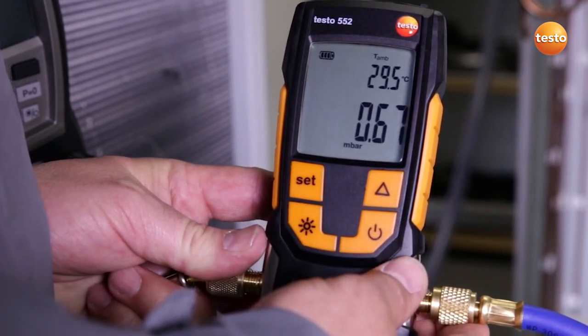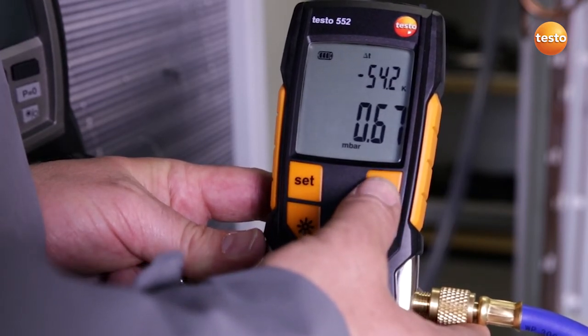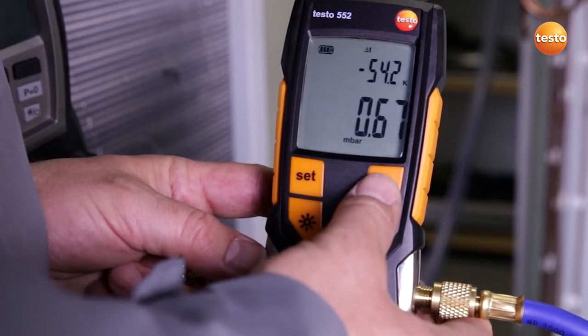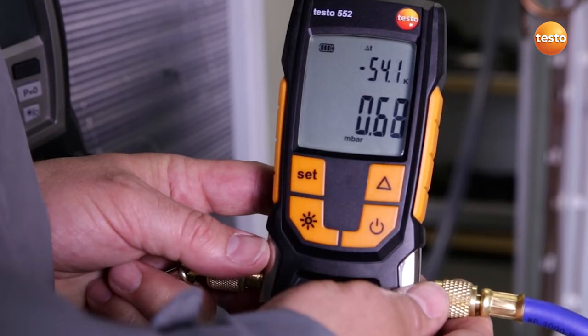That corresponds to an evaporation temperature of the enclosed water of minus 24.5 degrees Celsius. Since we have an ambient temperature of 29.5 Celsius at the moment, this means that with a difference of exactly 54.2 Kelvin, we have enough difference to evaporate all humidity in the plant system. The evacuation procedure is finished and the system is ready to be filled.